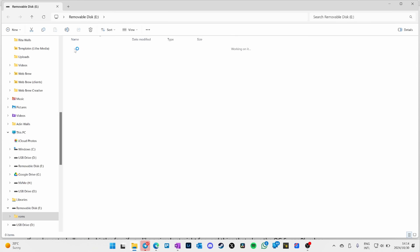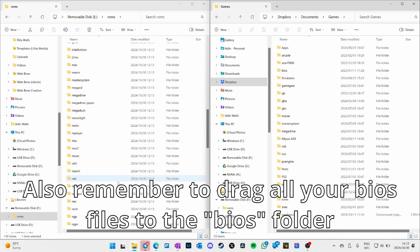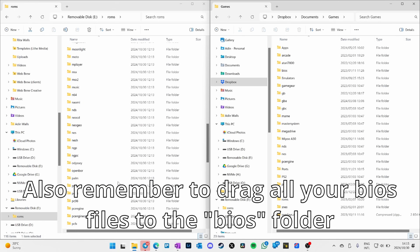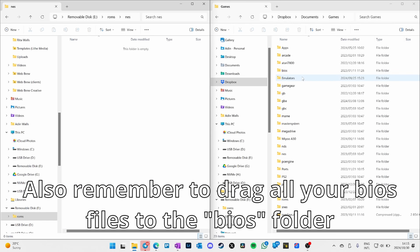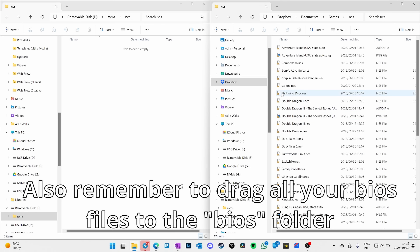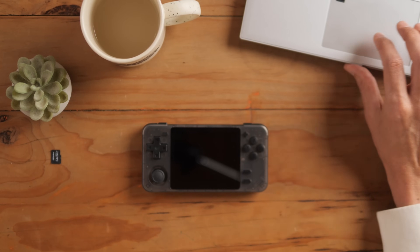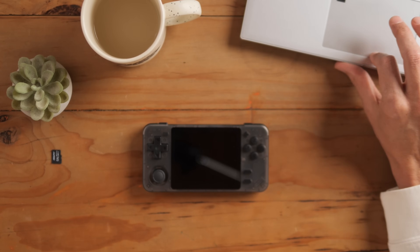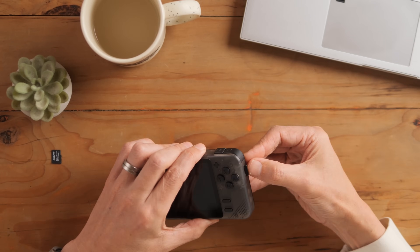Back on the computer you'll see a ROMS folder and folders for ROMs. Rocknix have a guide showing what all the folder names represent in terms of what system they are. NES is your Nintendo Entertainment System. Drag your games into the relevant folders — whether from a backup or your own ROMs — and then put the card back into the device.